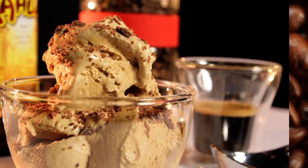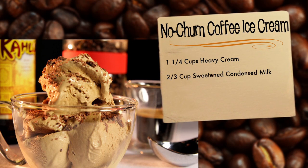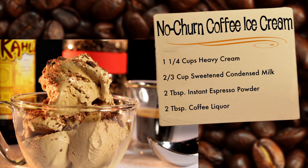Here's what you'll need: one and one quarter cup of heavy cream, two thirds of a cup of sweetened condensed milk, two tablespoons of instant espresso powder, and two tablespoons of coffee liqueur.